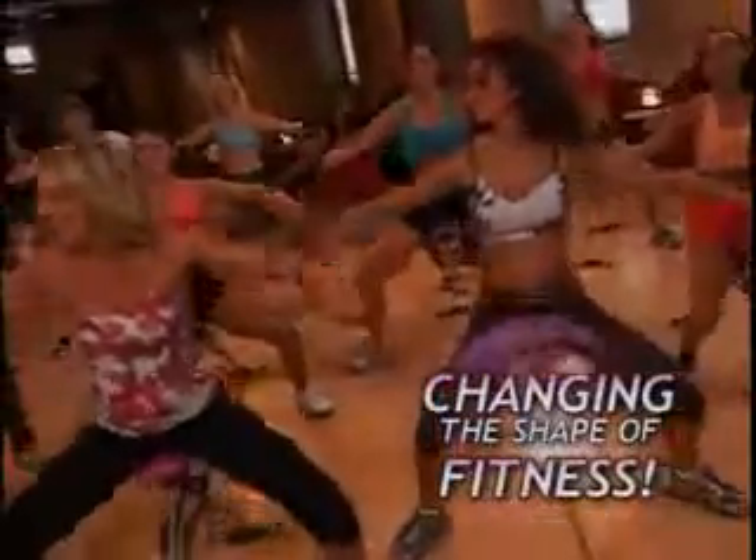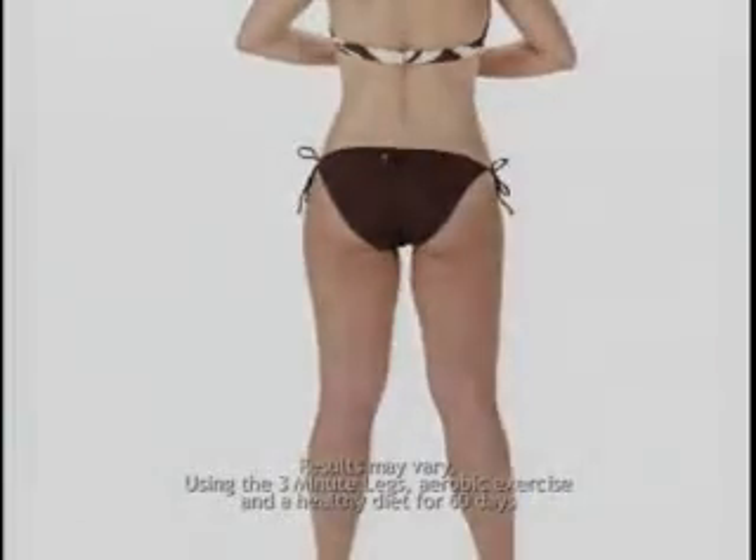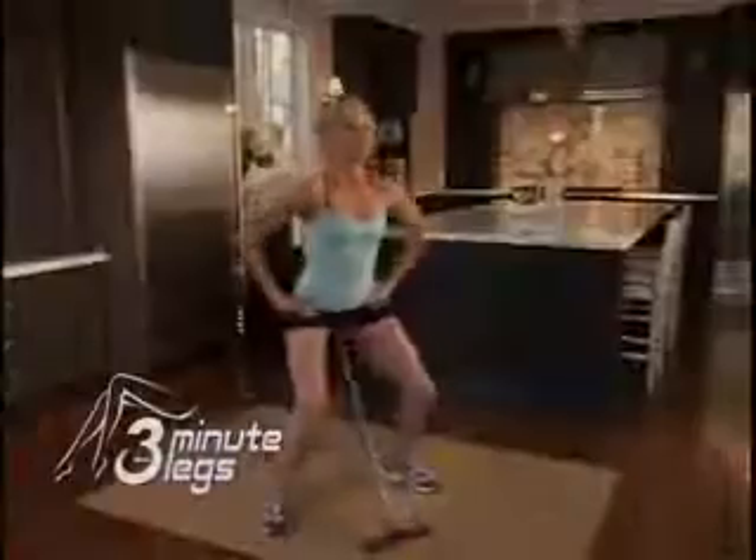3 Minute Legs' unique design truly is changing the shape of fitness. Say goodbye to hiding behind baggy clothing. Get ready to slip on those skinny jeans, look sexy in that short skirt, and bare your new body in that skimpy two-piece. 3 Minute Legs makes it possible. You could spend hours in the gym and not get the same results you get in your own home with 3 Minute Legs.